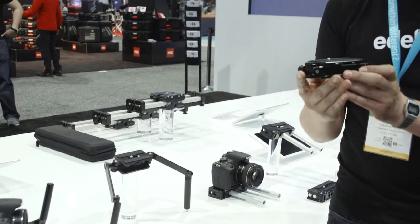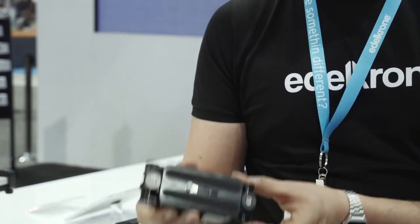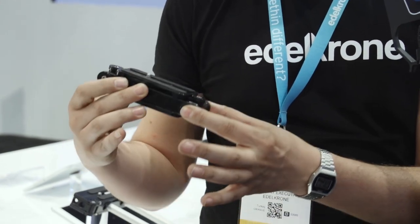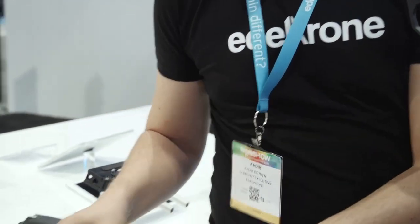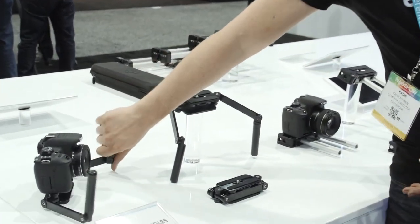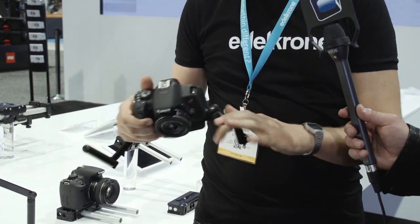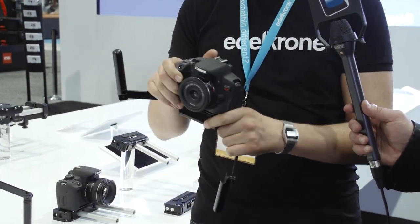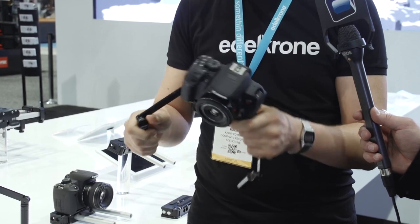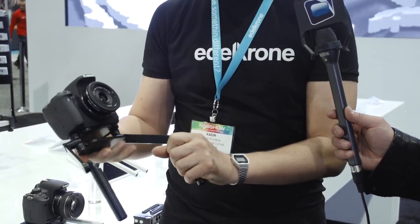This one here is a handle solution. It has a really small, compact form factor — it's really pocket size. And when it opens up, it turns into this handle solution. Here I have it on a camera, and it really has lots of degrees of freedom, so I can get very satisfying handle solutions.